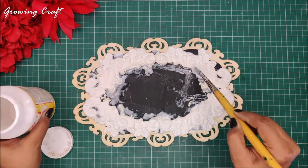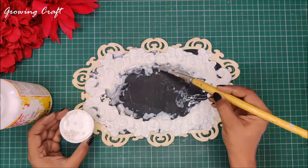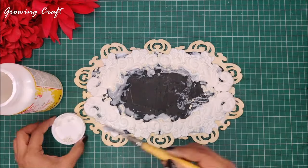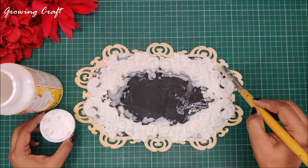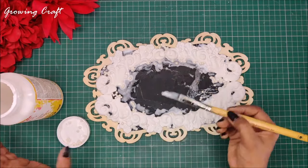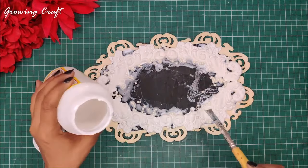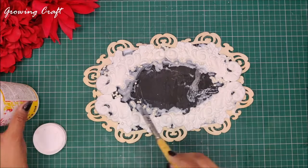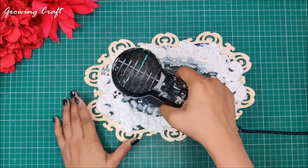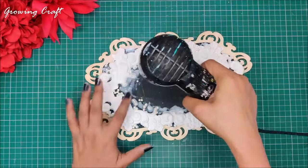I am applying crafty stones only on the sides of my molds. I'm not doing any extra texture work on top of the mold designs because they are so beautiful I really don't need to do anything else. Wherever I am covering with crafty stones I'll make sure to apply a generous amount of Mod Podge so that once it dries it sticks well. In crafty stones you get a lot of sizes and shapes.